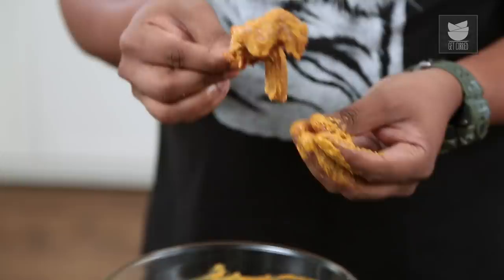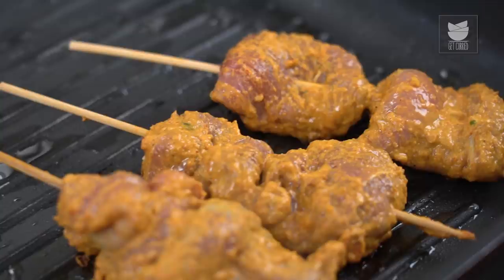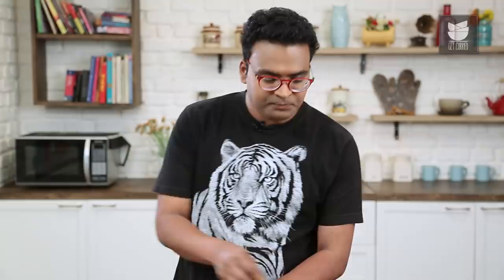The next step is to grill this nice and slow — 15 minutes is just perfect. Start flipping these after about a minute, till they are beautifully caramelized and well done.